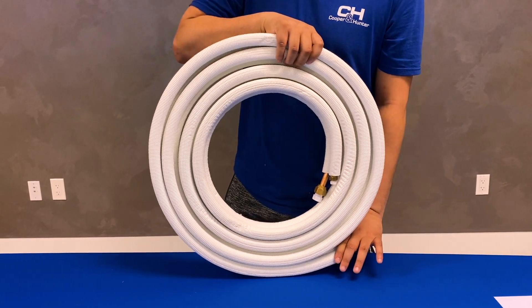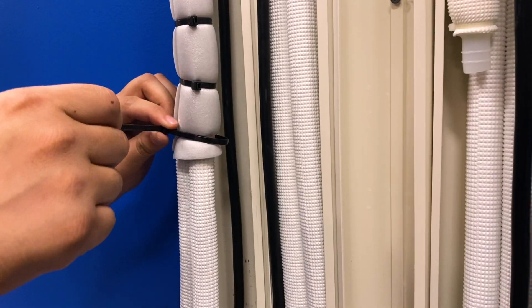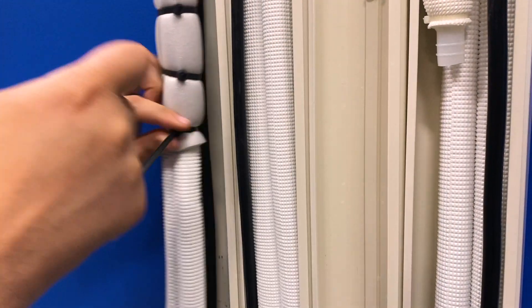At Cooper & Hunter, we believe in going above and beyond to offer our partners and customers the best quality for optimal durability, functionality, and longevity.